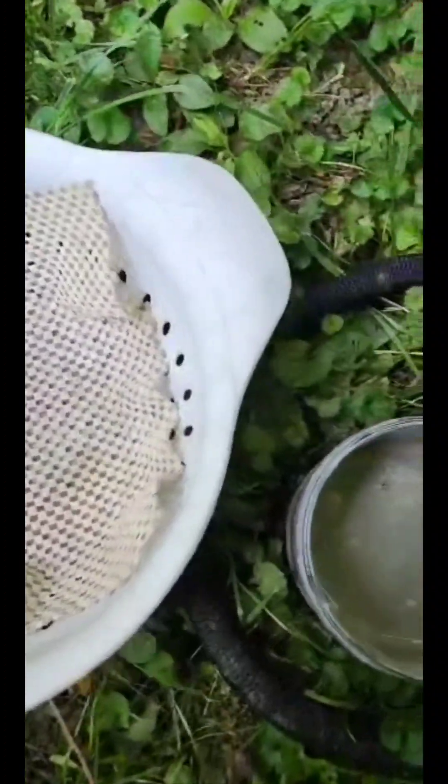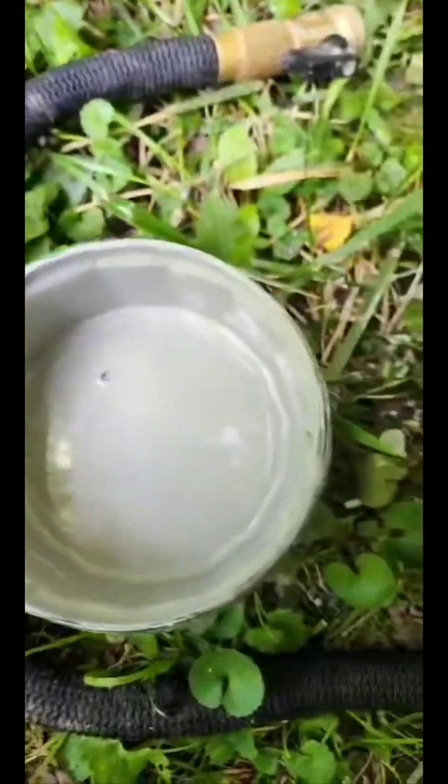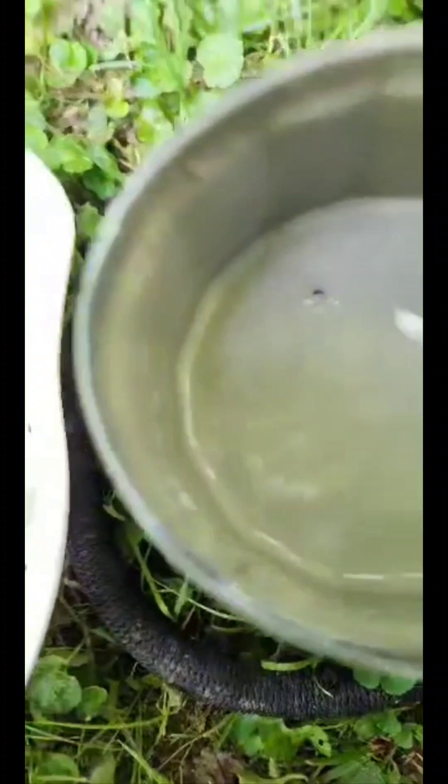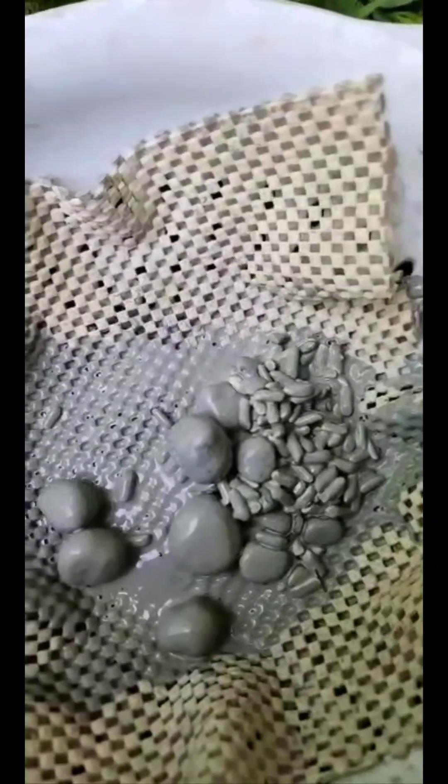All right, well here they go in for step two. This one is still a little brown, but it's definitely a different color than the other one. Oh, they got pretty tiny.